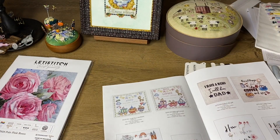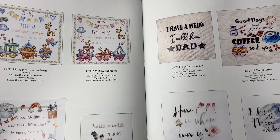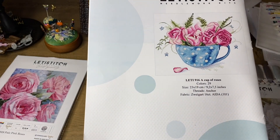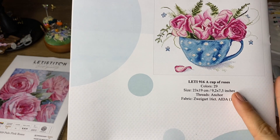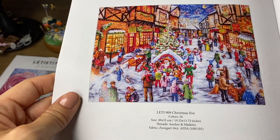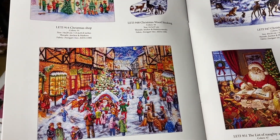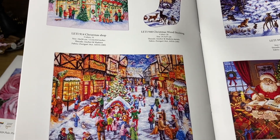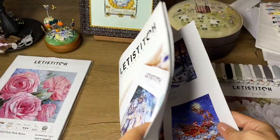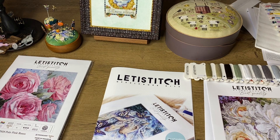The last page has more simple designs, including baby record designs that could make a great gift for someone expecting. There's also a Cup of Roses design with a good number of colors. You can immediately see how complex a design will be from the color count — more colors means more work. Some people don't like stitching on 14-count Aida, some don't like 18-count, so you can choose the count you prefer. You can always replace the fabric in a cross stitch kit — switch to linen or a bigger or smaller fabric count.